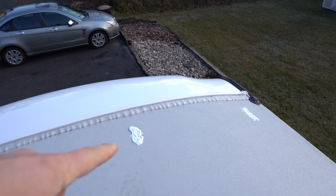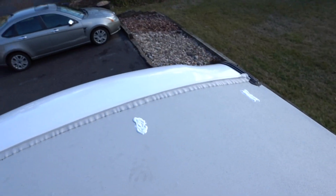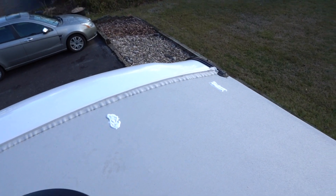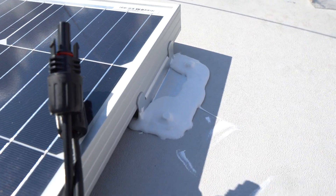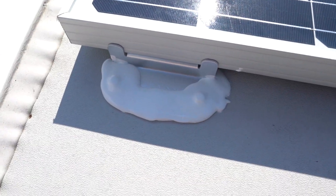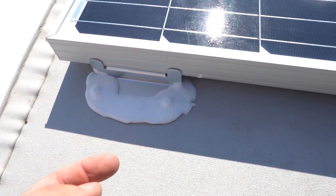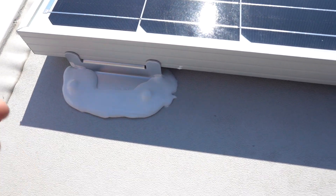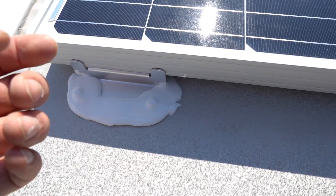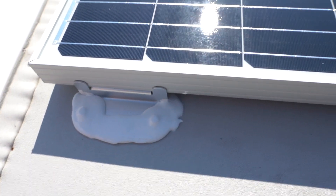I applied the lap sealant on all four corners of the bracket before mounting — that way the sealant is actually under the bracket instead of just around it. The panel is now mounted and screwed in, then I put lap sealant over the top of the screws as well. One thing I'll do on the next panel is put more sealant underneath at the back end of the bracket, because once the panel is on I can't reach back there.